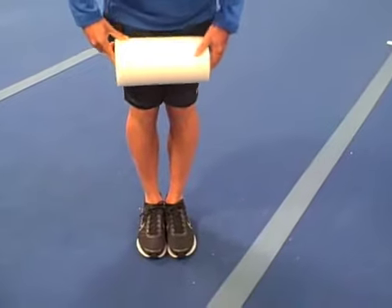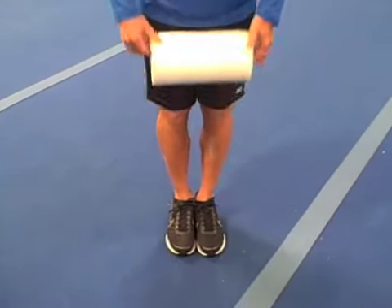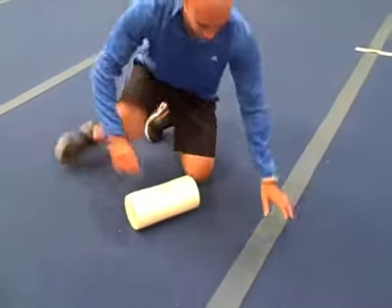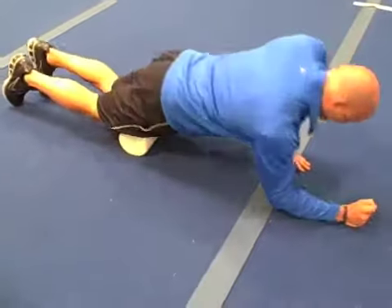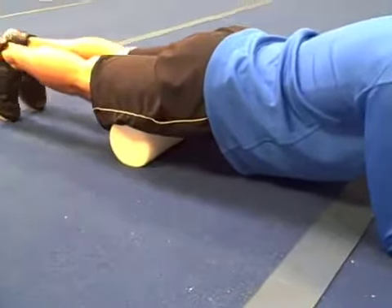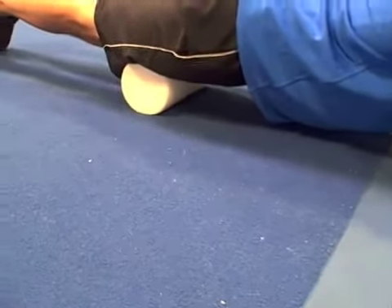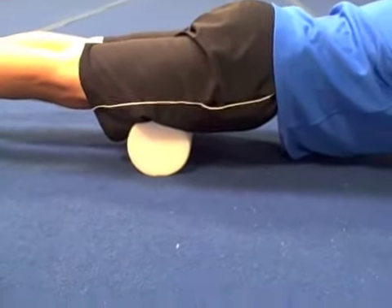Now let's go over how to release knots in those muscles with a foam roller. We're going to be putting both of our thighs together on top of the foam roller. The first step is you're going to lie on the ground, put your legs together, and rest your thighs starting in the middle of your thigh right on top of the foam roller. Point your toes out behind you, make sure your legs are straight and relaxed, and you're going to be on your elbows when you do this.